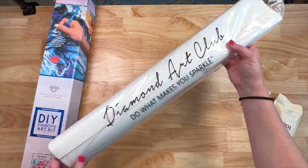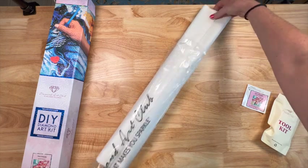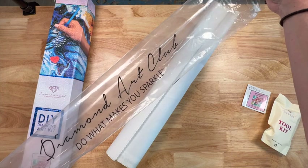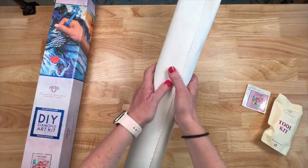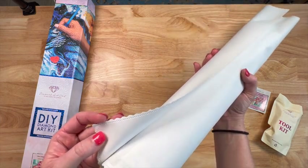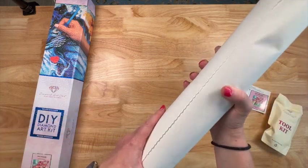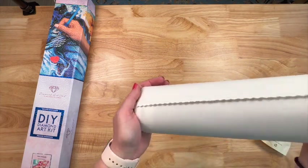It does come in a dust bag — keeps all the dust and dirt off, and you can save this to put back. The canvas feels pretty thick in the center. The canvas is so soft, and the edges are scalloped so they don't fray — very nice. They also have little holes in there.